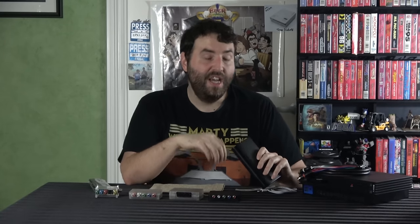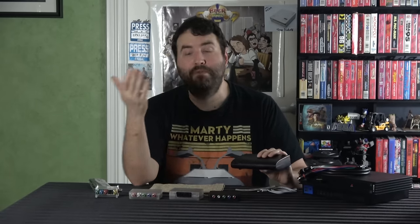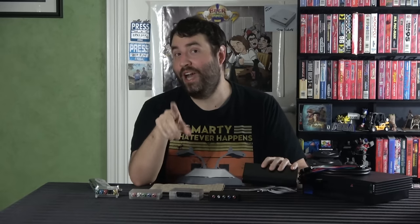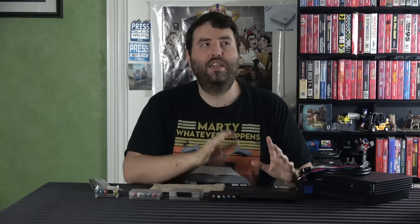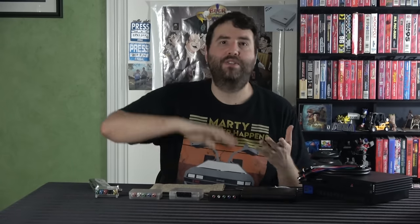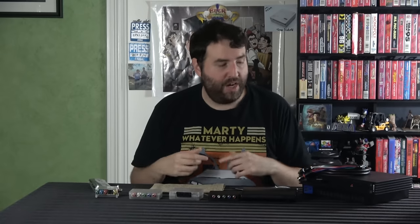The last and most significant change is that he put in a de-interlacer. According to him, this is the first one of these type of boxes since the Framemeister to actually include one — his previous models didn't have it, the OSSC doesn't have it. He basically built this around the PlayStation 2. The two most commonly requested consoles for 'how do I make it look better' are the Nintendo 64 and the PlayStation 2, and both are in that family of 'it'll never look great, just less bad.' The three versions of 1080p output exist because different PS2 games display differently, so you can customize and decide which is best.